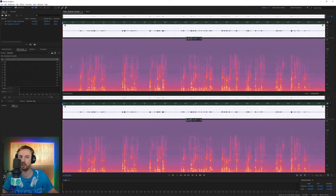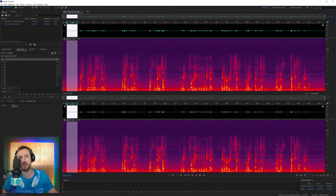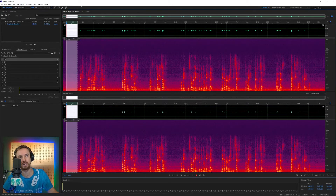That hum has now virtually gone, but we don't stop there. We get rid of all this noise — everything in there — by selecting just the noise: no speech, no coughing, no sneezing, no breaths, just the noise. When we've got just the noise we want to get rid of, we go to Effects, Noise Reduction/Restoration, and capture a noise print of that particular sound.